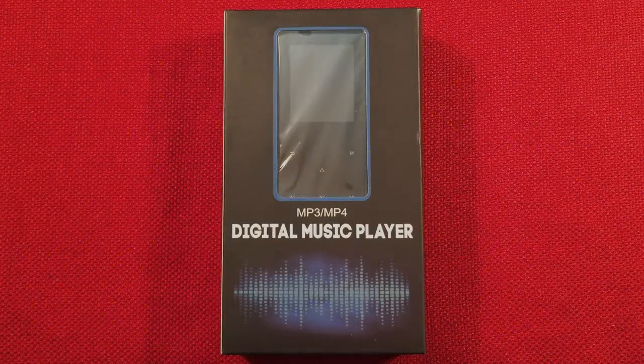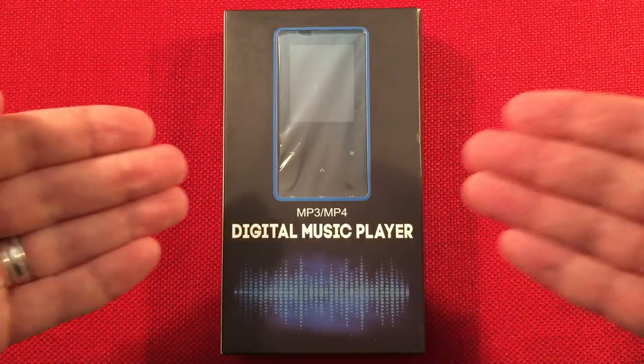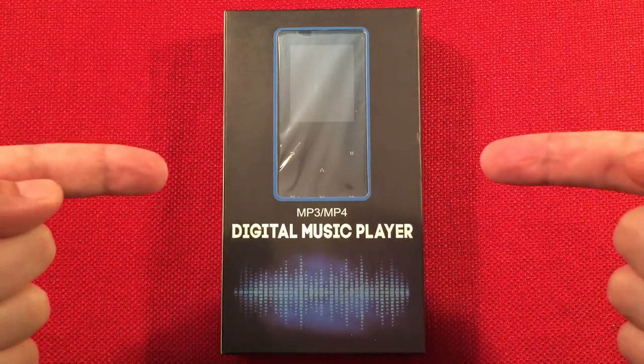Hello and welcome to Radio Waves by Todderbert. If you enjoy reviews, comparisons, and band scans of new and classic portable radios, then make sure to subscribe and tap the bell icon so you don't miss any of the most excellent videos.